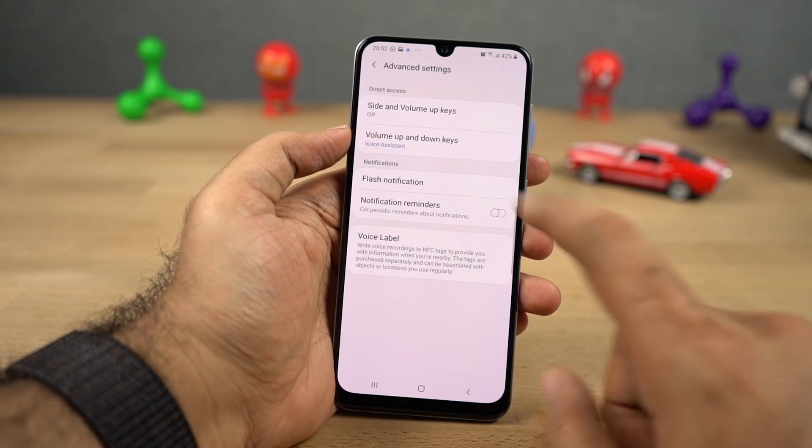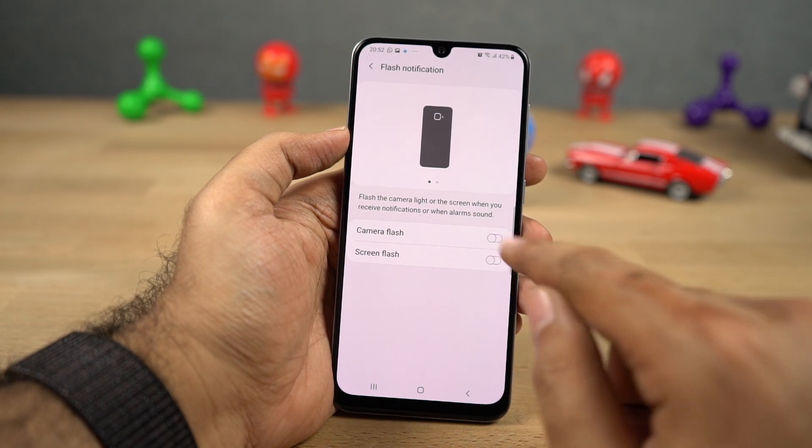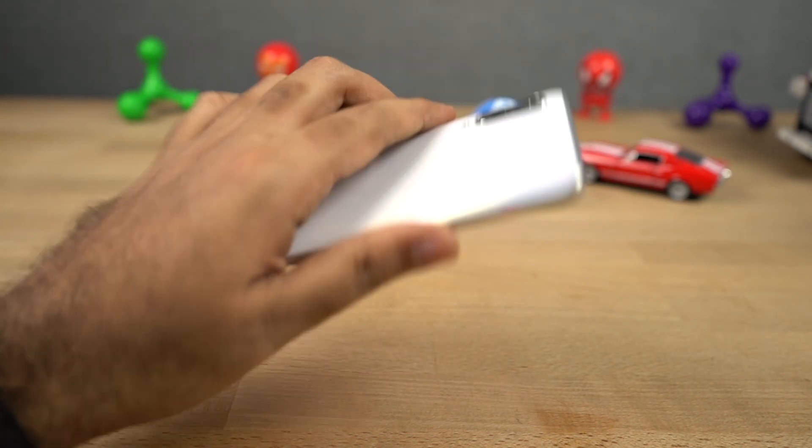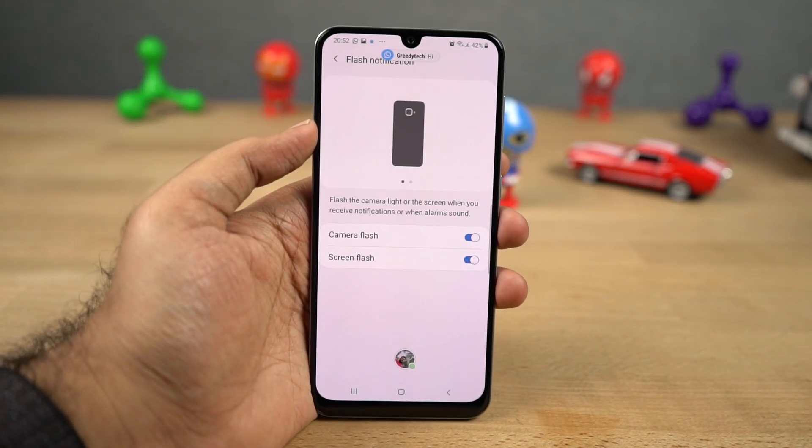Next we have flash notifications. Once you enable this feature, every time you get a notification or a call, the flashlight blinks to give you a visual indication. It's good when you need it, but it can be quite annoying.